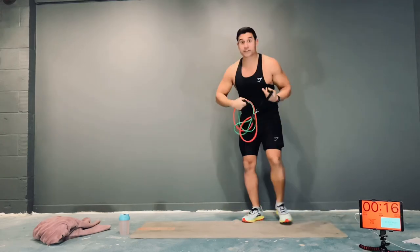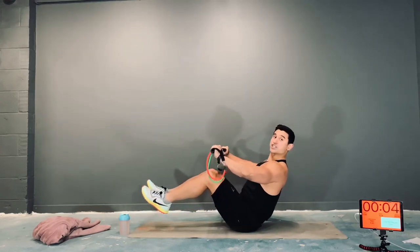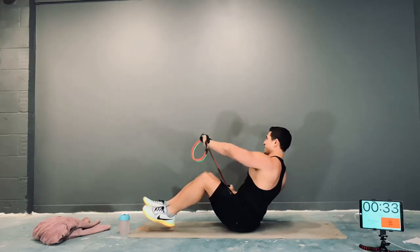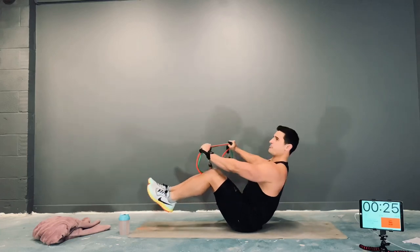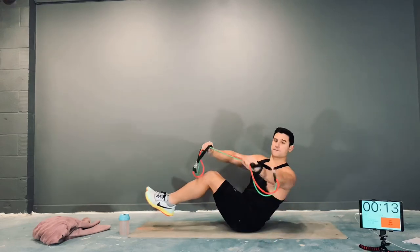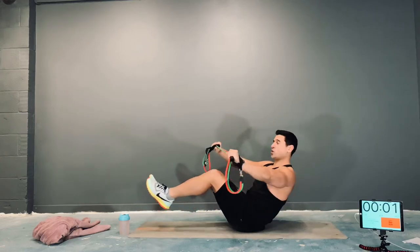Next exercise is a V-sit with kayaks. Band under tension, handles in grip. In your V-sit position, shoulders back and down, feet in the air. Imagine you're in a kayak — you're going to come from side to side with your band. Always keep your band under tension, don't get loose. Nice and tight so you're working your upper body as well as your core. Keep breathing.